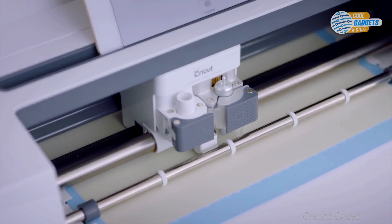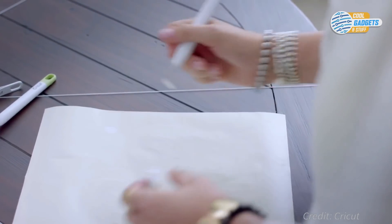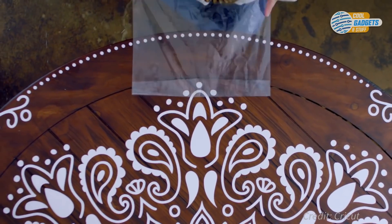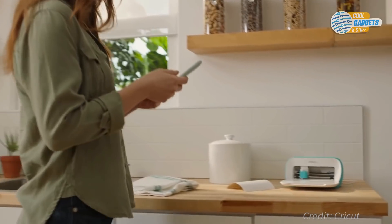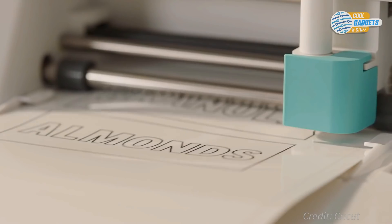Cricut machines use professional cutting technology for the most detailed results. Cut intricate shapes, add a note in ink, or score a pop-up card. Whether you're a newbie or a DIY pro, Cricut helps you cut and create personalized quality projects with ease.